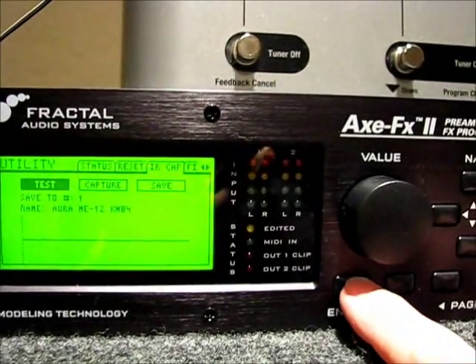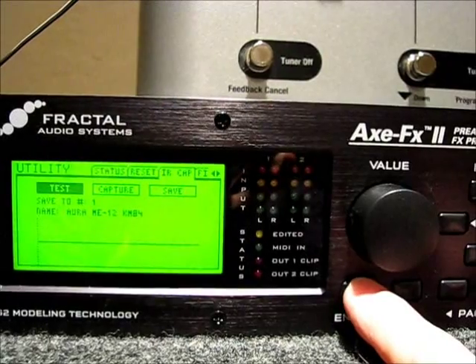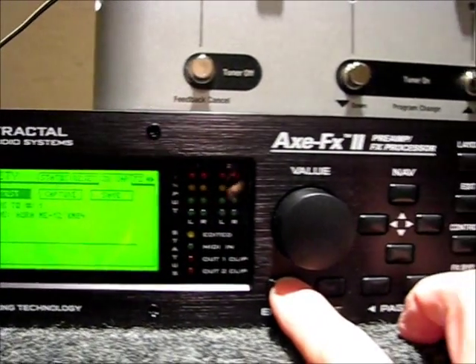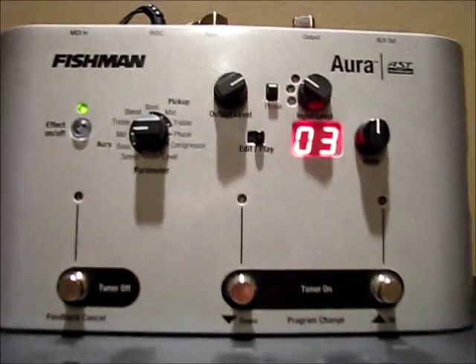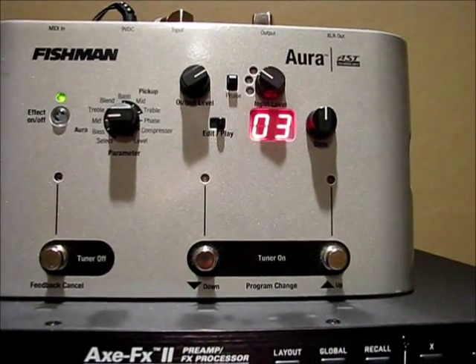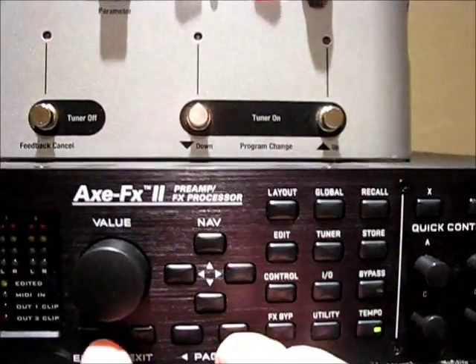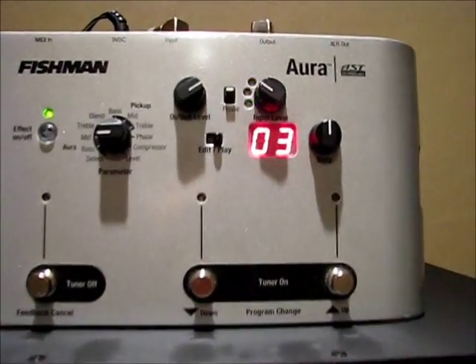The enter button, when you press it, will send a test tone out to the Aura. So at this point you can press that and set the level. If I turn this down and press enter, you'll notice I'm not getting anything to the Aura. If I crank it up higher and press enter, I'm going to hit the red.